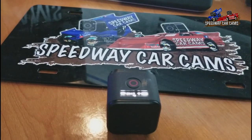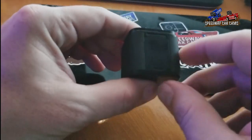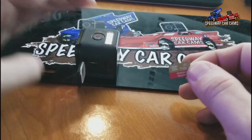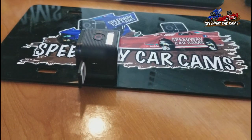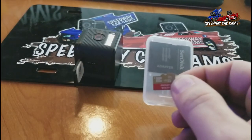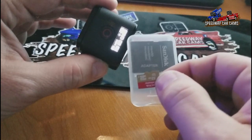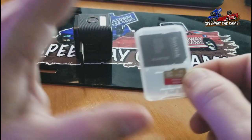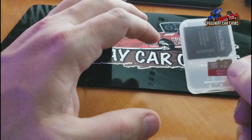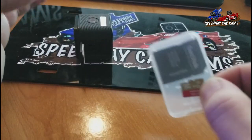If that option does not work for you — you don't have good internet, or it just takes too long — our second option would be to mail us the SD card. You would take out your SD card, stick it in one of these SD card adapters, put your SD card in there, stick it in a bubble envelope, and mail that to us. And what we would do, if you're part of that program and we know you're mailing us an SD card, is we would mail you one back the same Monday. That way you have an empty SD card for your next race while we're getting your full card to edit.